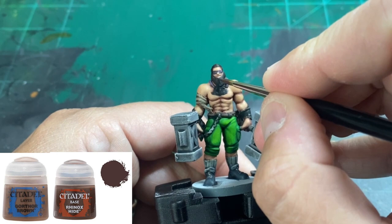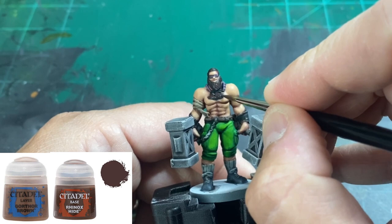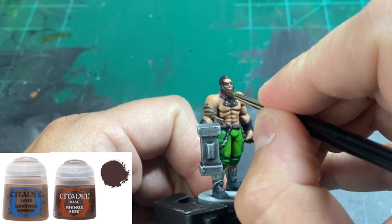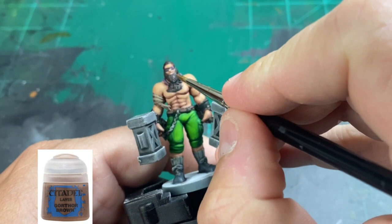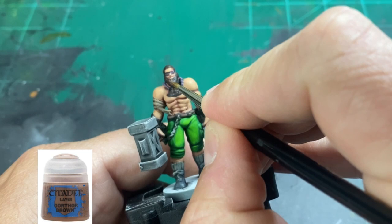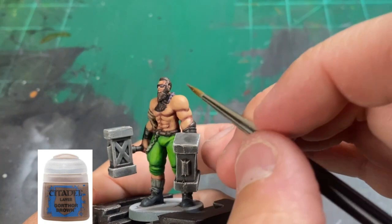We're going to do a 50-50 mix of Rhinox Hide and Gorthor Brown, and we're just going to highlight the beard and hair area of our miniature — not overdoing it, just a nice subtle tone variation. I decided to take some more Gorthor Brown and highlight the beard just a little bit more to lighten it up. This is exactly why I use a wet palette — I can go back to a color I just used. It saves your paints for a long time, saves you money and time.